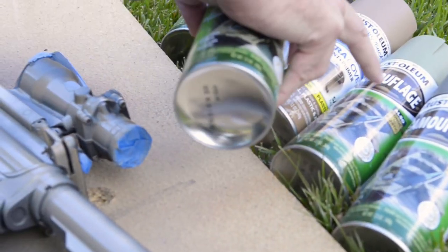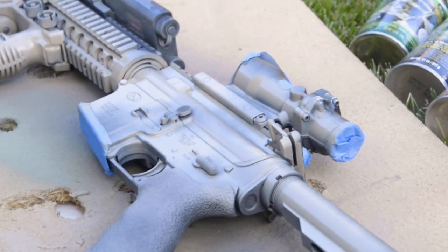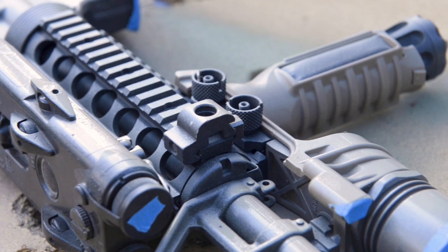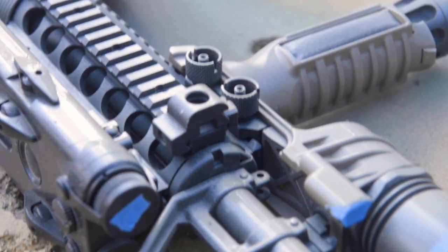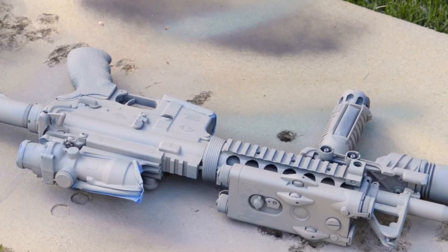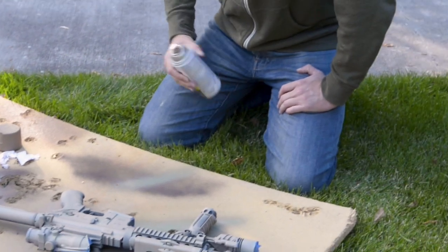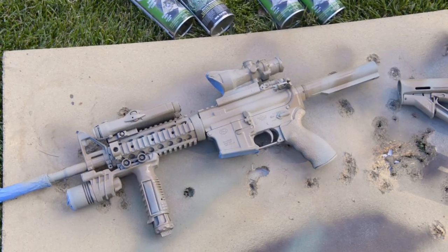This sage green is more for hunting applications here in Wyoming. We're probably not going to put the light sage green on, but we may use it for some contrasting. Make sure you hit all your angles, getting underneath stuff. I don't have to go too crazy with the M900 because it was already FDE. Now we're going to take a little darker color — more like a coyote brown — and start layering in shadow and contrast aspects with a slightly darker brown.